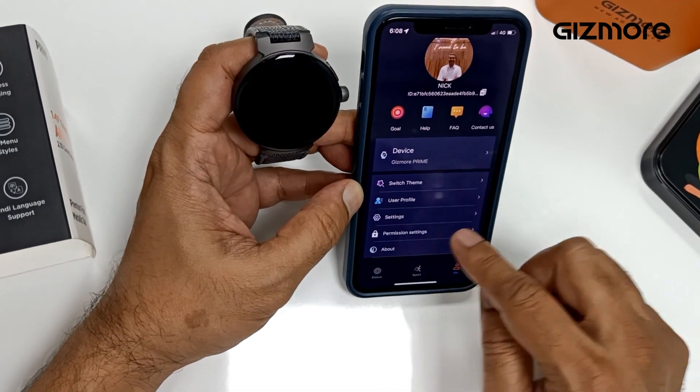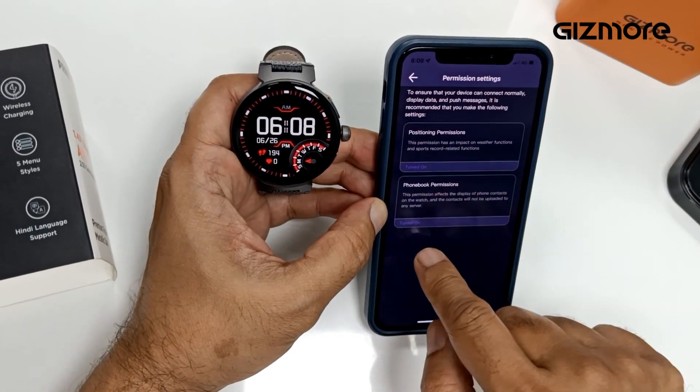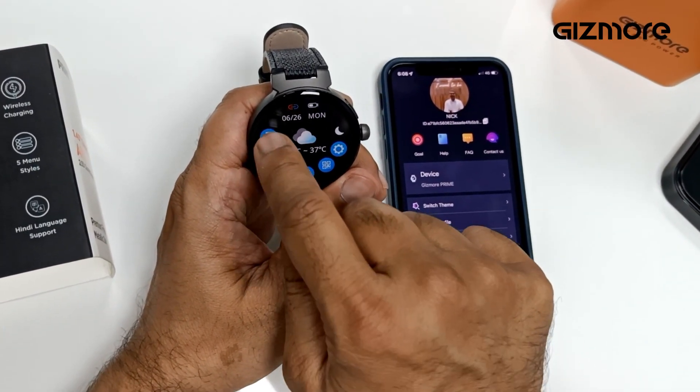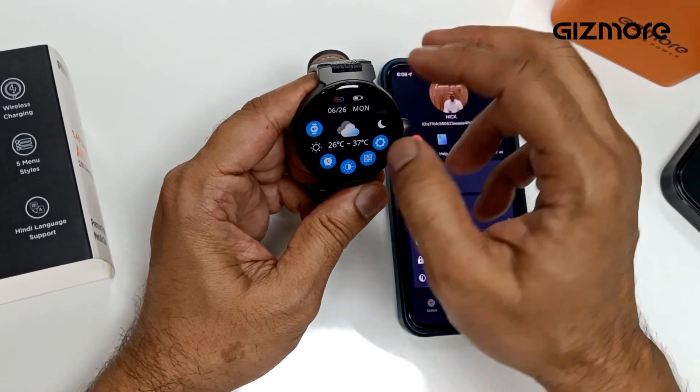All the other functions are here. Ensure you give all the settings permissions — you have to go to permission settings and ensure these are turned on in your smartwatch. This sign should be enabled — then only you can make calls.